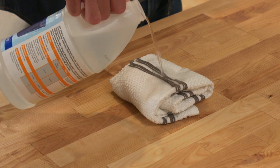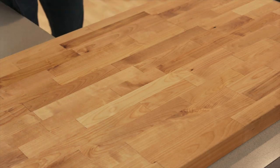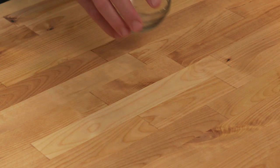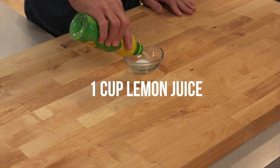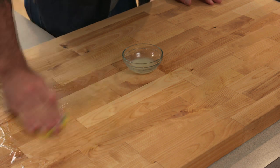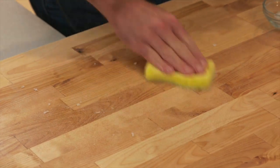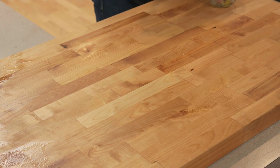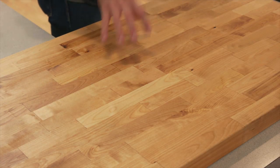Pour white vinegar onto a clean dish towel and wipe the entire surface to help disinfect. Leave the vinegar on the countertop for 15 minutes. When your vinegar wash is dry, create a paste with salt and lemon juice. Use your sponge to rub the salt and juice into your butcher block countertop. This will remove spots and further disinfect the surface. Lemon juice contains natural oils that will preserve the butcher block.